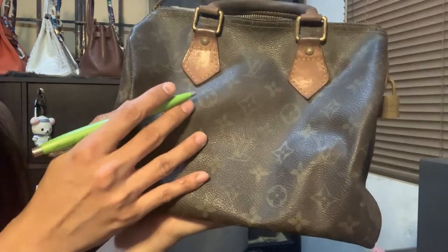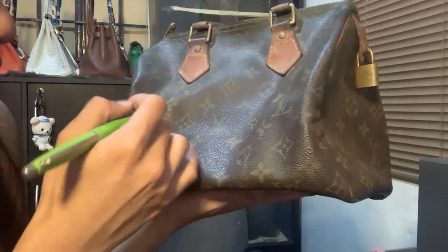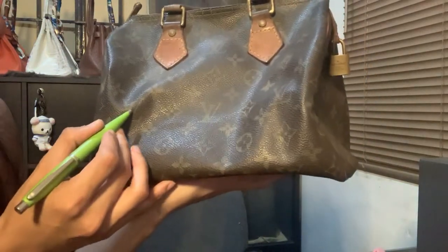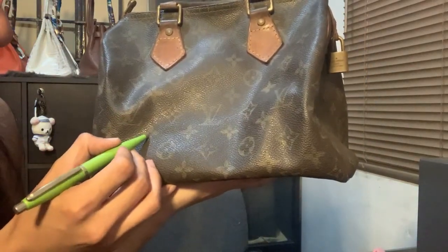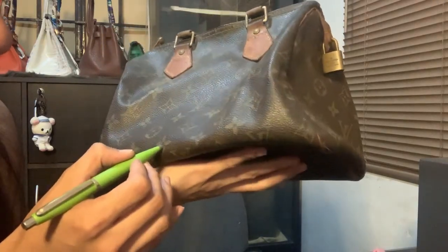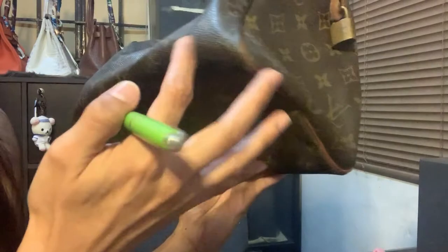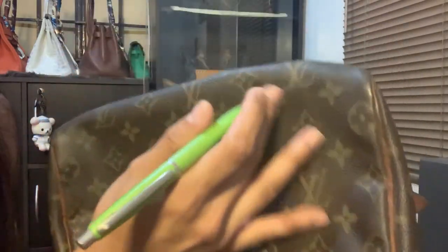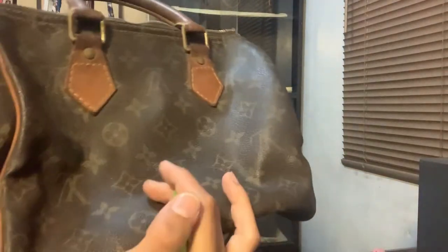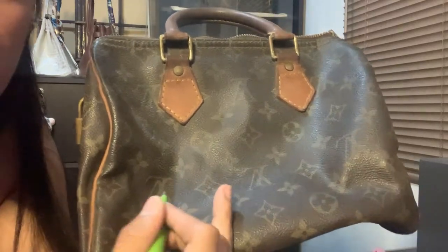The monogram pattern should be a symmetrical pattern. The sequence is: Louis Vuitton logo, star, fleur-de-lis, flower, circle — star, fleur-de-lis, flower — and then Louis Vuitton logo, and the same goes on and on. When you flip it over, there's no stitching on that side, and the logo is inverted — actually, upside down. Sorry, I made a mistake.